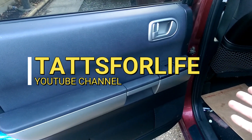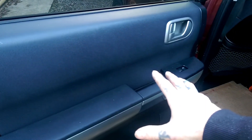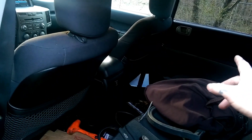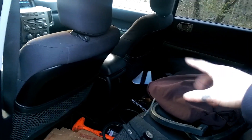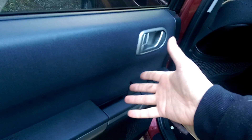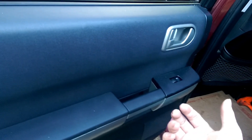Thanks for tuning in today guys. Today's video is going to be on how to remove your back door panel on your Mitsubishi Endeavor. We've done removed this and installed a new speaker and stuff. There might be many reasons you want to remove your door panel — to access the window channel, the window motor, or to change your speaker.